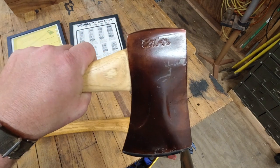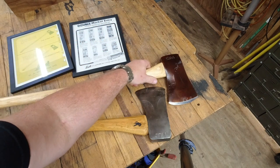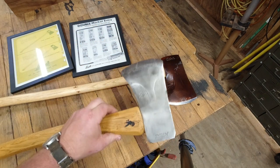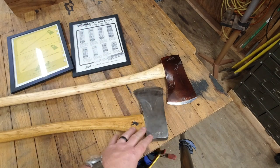This one has the script on it — 'cabin' as well as 'genuine Norland.' Another one I have just says 'genuine Norland,' and I've also seen them where they just say 'Norland' on it.